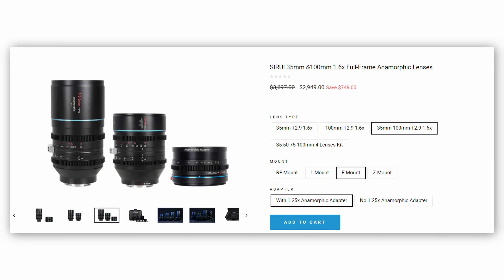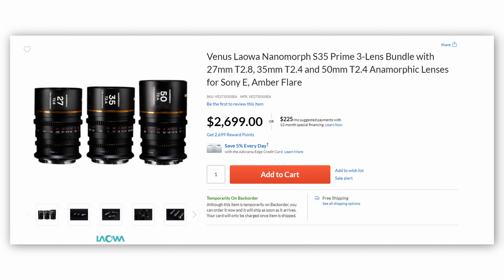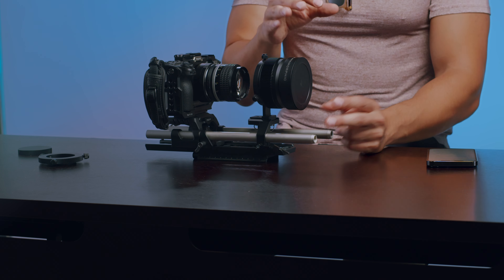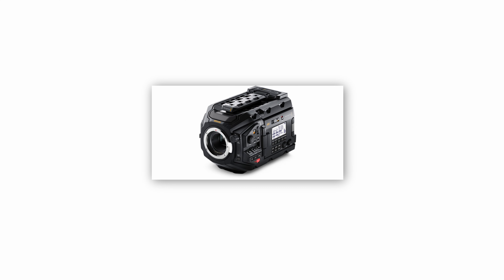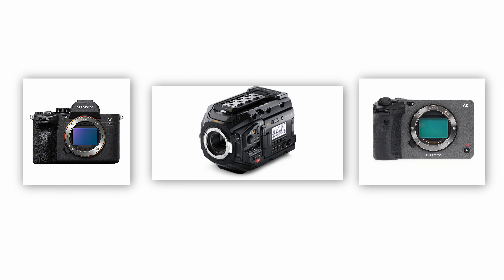What I love about adapters specifically — there are anamorphic prime lenses, and there are popular low-budget options coming to market now. Sirui has a bunch of options, the Laowa Nanomorphs are coming out. But personally I prefer the anamorphic adapter because it's more versatile — you can use it across a wider range of lenses and a wider range of mounts.